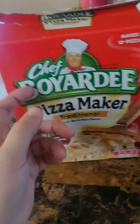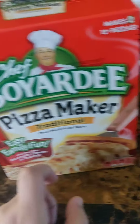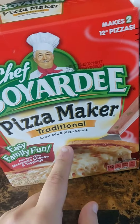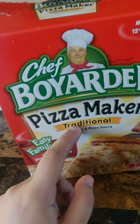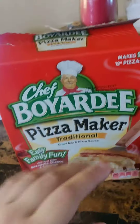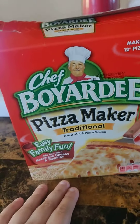Hey guys, this is the Chef Brandy Pizza Maker Kit and it comes with two bags of dough and one can of sauce. You can feed two people out of this box with the pizza that it comes with. So this is not microwavable — this is actually way better than microwavable and you can add your own toppings to it and it's really fun to make.